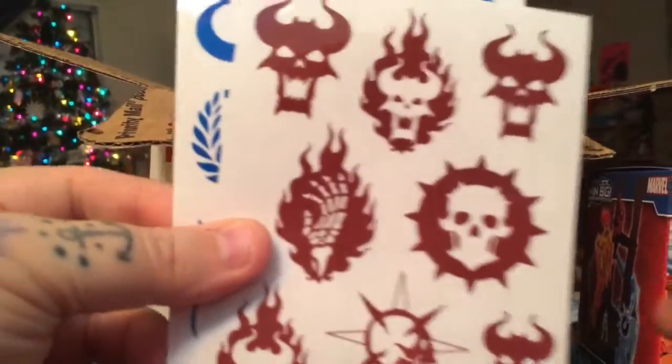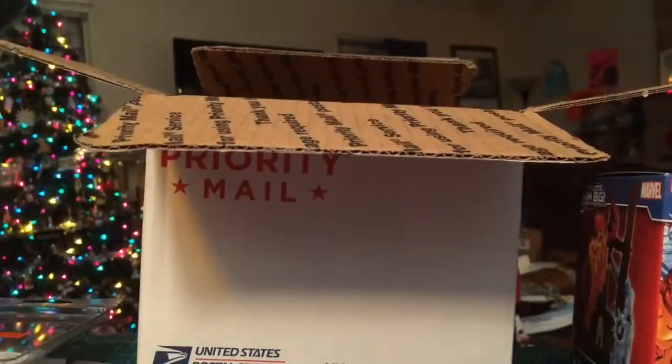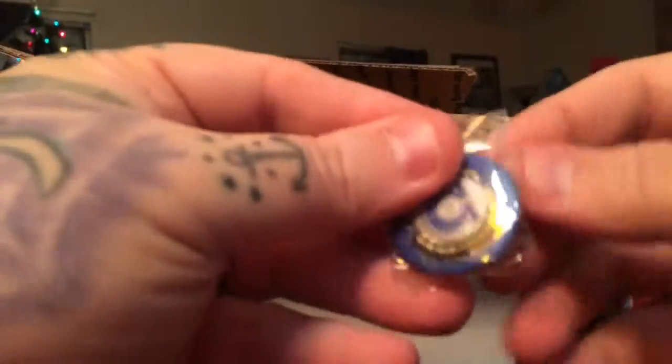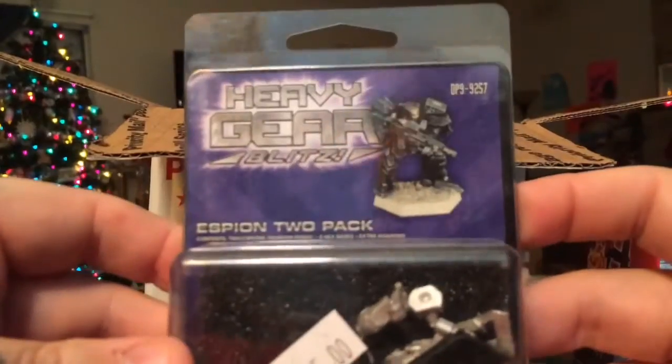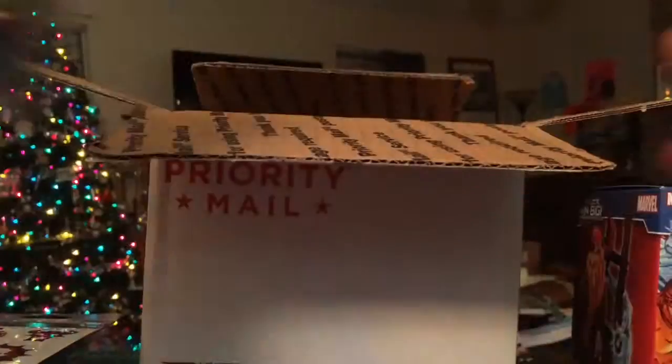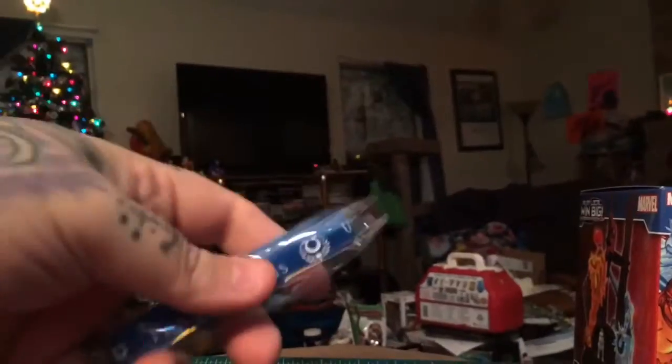And then got some stickers — that's probably, again, from the Horus Heresy stuff, probably free stuff they gave away. And another button, I have two of those now. And a Heavy Gear mini, it's a little two-pack. I have a still picture that I'll post up at the end of this video.